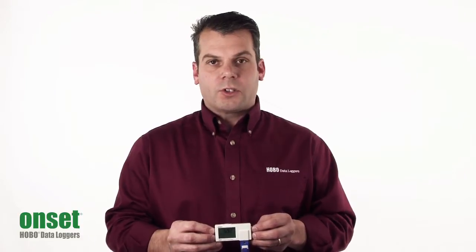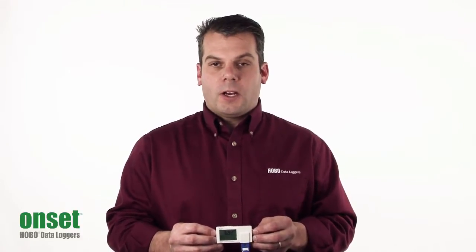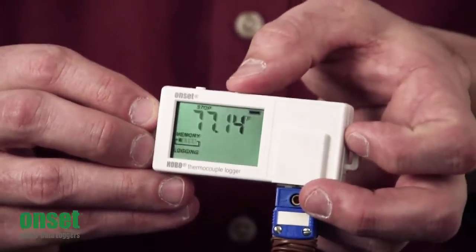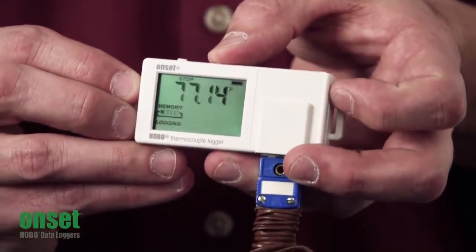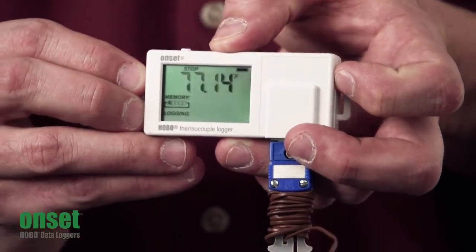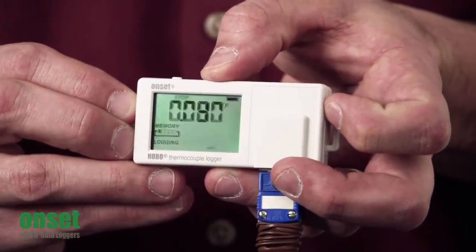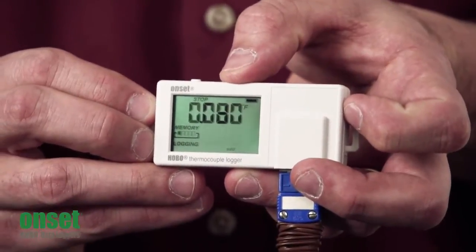The other mode is what we call burst logging. If the reading goes above or below a particular threshold, the logger will go into a faster recording mode. With the left push button, you can scroll through the different measurements that have been recorded — the maximum, minimum, average, and standard deviation reading over your recording interval.